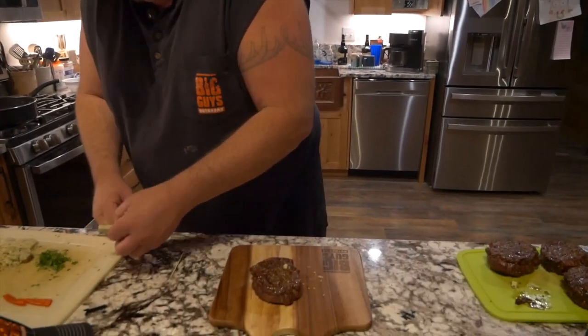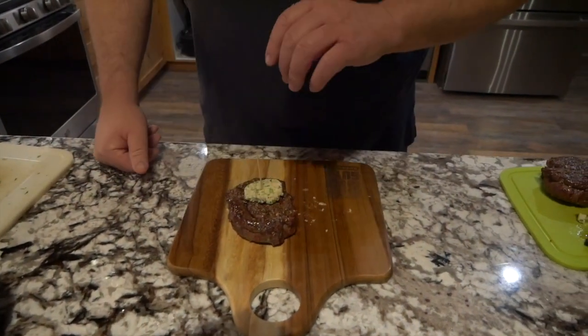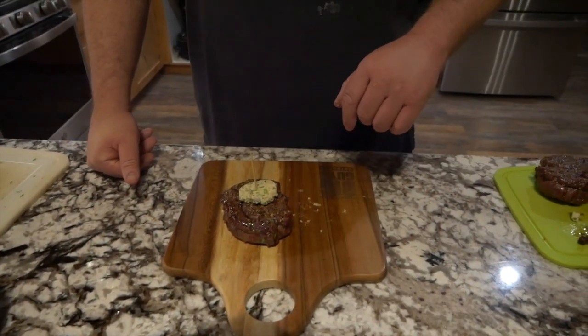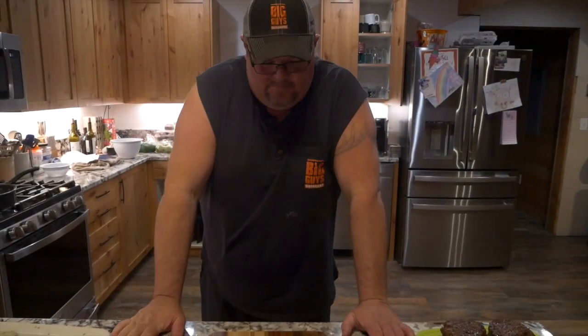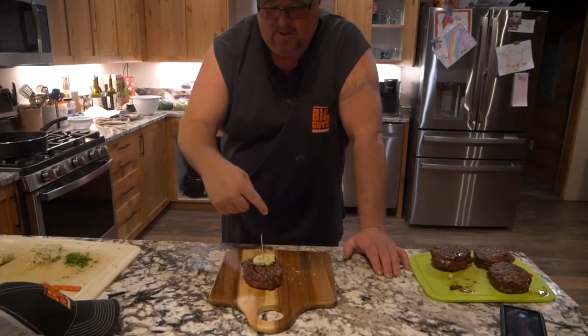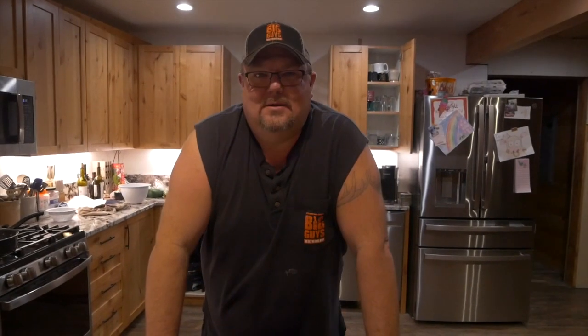All right guys, we got our steak out. I'm going to take a piece of this butter and sit it right on top. I'm going to put a little toothpick in — we're letting this rest. This butter is going to melt all over this. It smells dynamite. So here we are — we got our ribeye cap steak, all rolled up, with the bourbon butter on it, and I can't wait to dig into this. This is the Big Guys Outdoors bourbon butter.